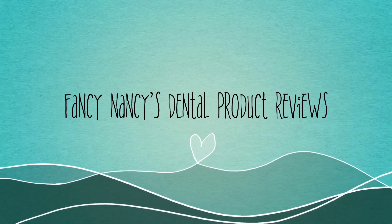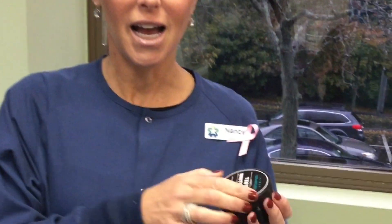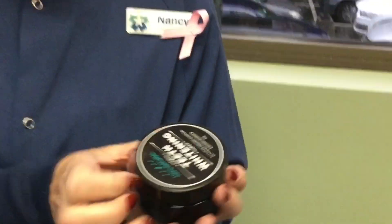Hi, I'm Fancy Nancy, Dental Assistant at Lund Dental. Welcome to Fancy Nancy's Dental Reviews. Good morning, it's Fancy Nancy with Lund Dental doing Fancy Nancy's Dental Reviews. Today I'm going to review charcoal teeth whitening.